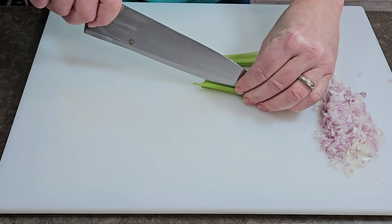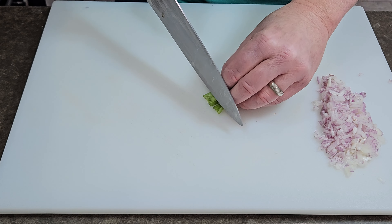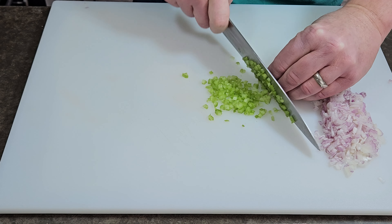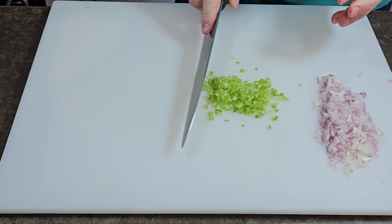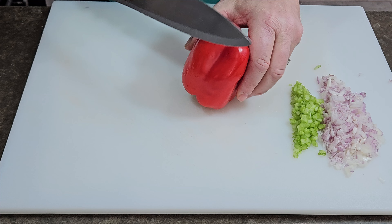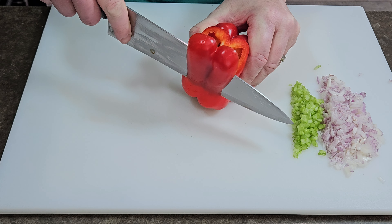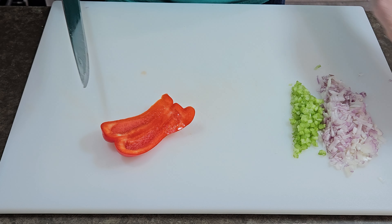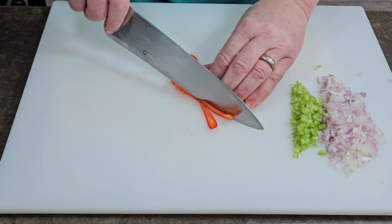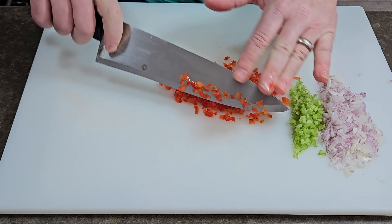Here I'm dicing up some shallot, celery, and I'm going to be using red bell pepper instead of green. The onion, celery, and pepper is the Louisiana version of the French mirepoix and it is called a trinity. They like to use green bell pepper, but when you sauté green bell pepper I don't like the flavor. I prefer the sweeter, less bitter flavor of either the red or yellow pepper.